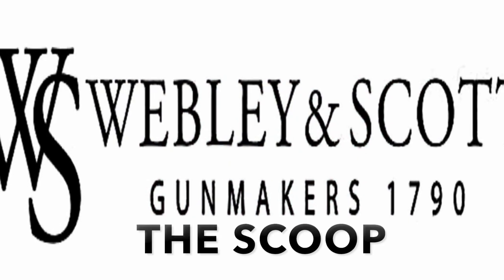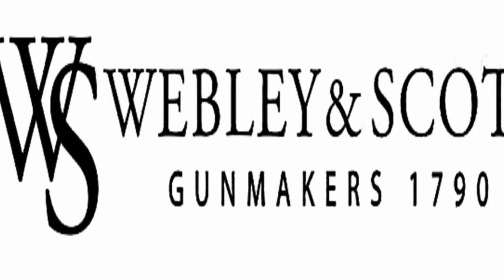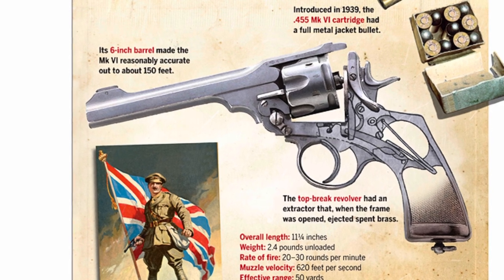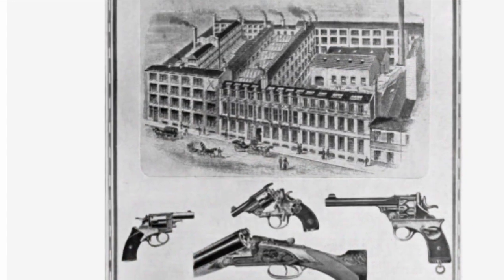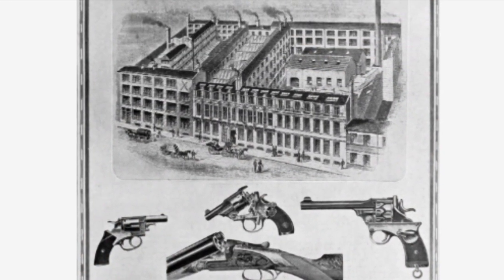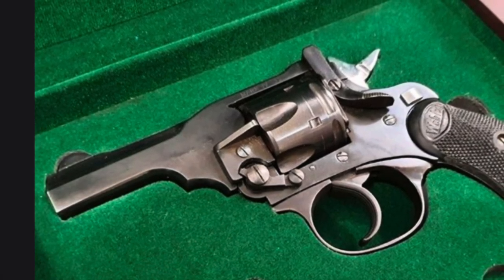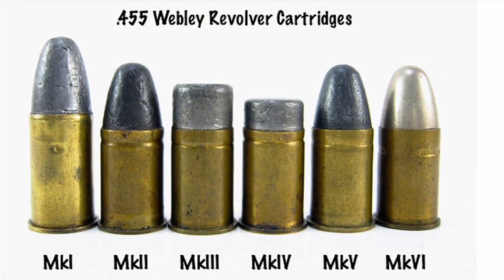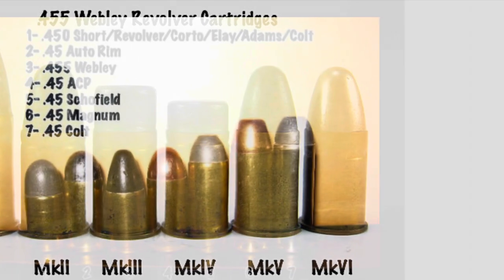The Webley Revolver was first manufactured in the 1850s and has evolved since the original Webley Mark VI service revolver, over 300,000 of which were produced between 1914 and 1939. This revolver revolutionized handgun design and was immediately adopted as the preferred sidearm for British and Commonwealth troops during the First and Second World Wars due to its superior stopping power and fast reloading.